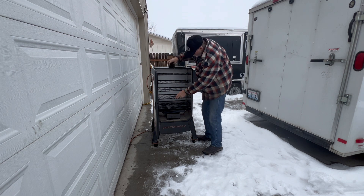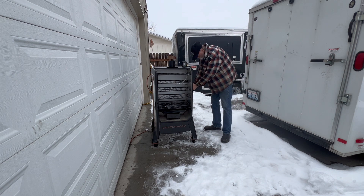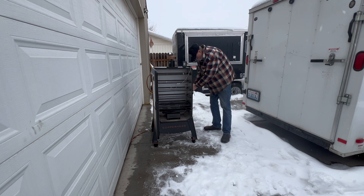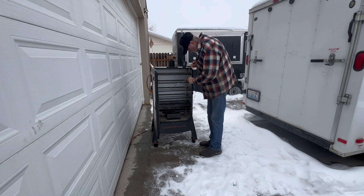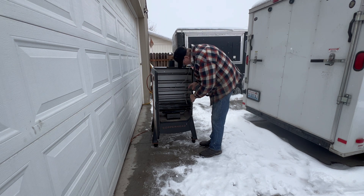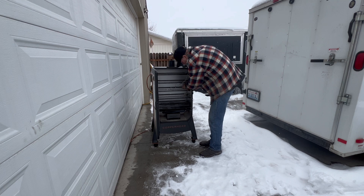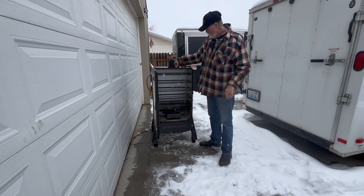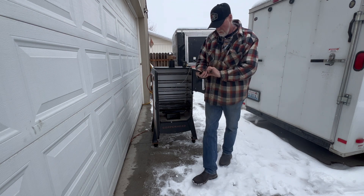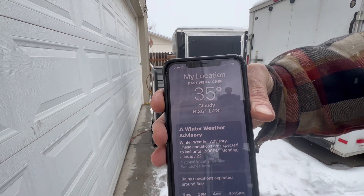We're going to use this as well as the one that Thomas worked with. Now, this is the probe that comes with it. I'm just going to put that on there. We're not really supposed to let these touch either metal, so we're going to set it like that. We've got three different probes on it. The condition right now — we're looking at 35 degrees and it's lightly snowing.